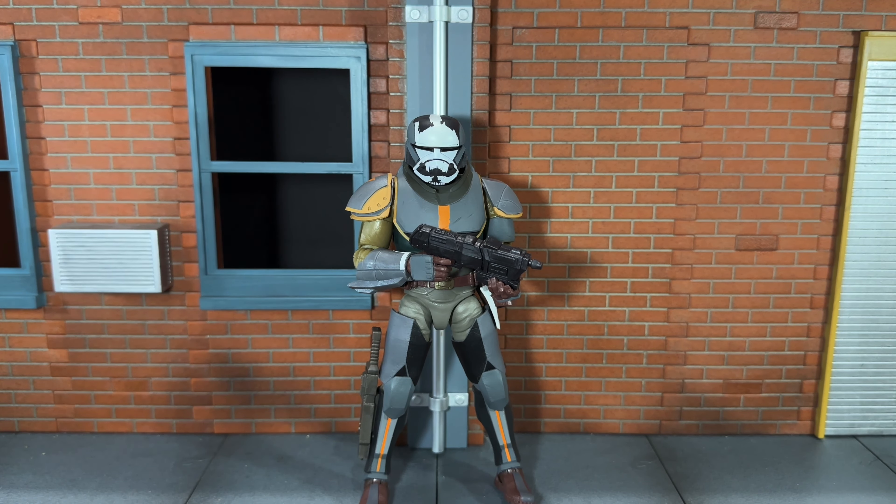Overall, I would highly recommend picking Wrecker up. I think he's a really cool figure — he could have had a lot more paint detail, but I still think he's really nice. He was originally a deluxe figure at the $40 price point, so this version is actually cheaper than the original. I'm really surprised Hasbro didn't make this $45 or $50, but he is actually $27, which makes him cheaper than his initial release. So if you don't have that one or just want this particular look, I'd recommend picking this one up. If you like this review, be sure to hit the like button and subscribe to my channel. Thanks for watching.